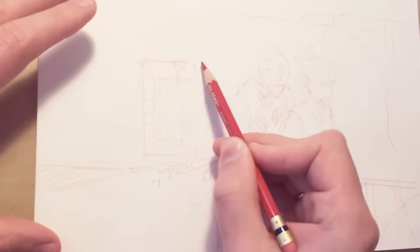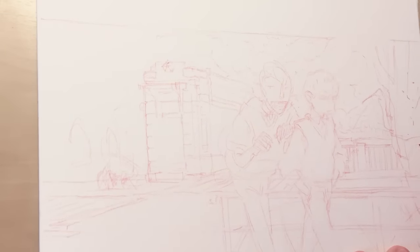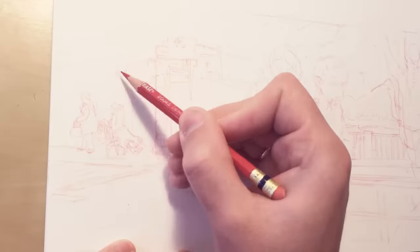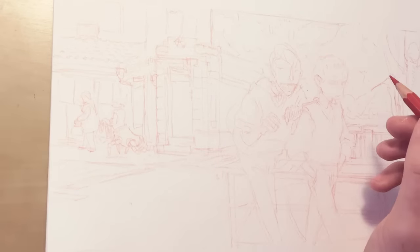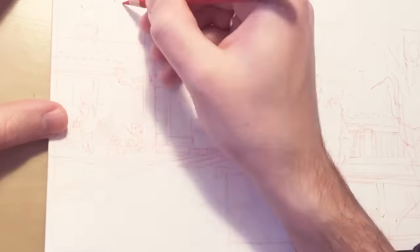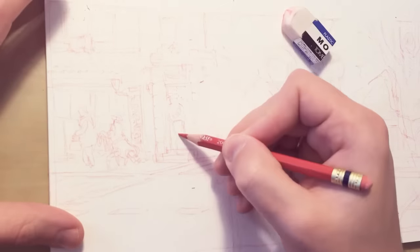Here you can see that I'm doing a concept board for the project, and I'm using a red col-erase pencil to do the sketch. I will not erase the sketch, and if I do it in a red pencil I think it doesn't stand out so much. First I did really rough sketches — two or three thumbnails — with a normal pencil on cheap sketchbook paper.